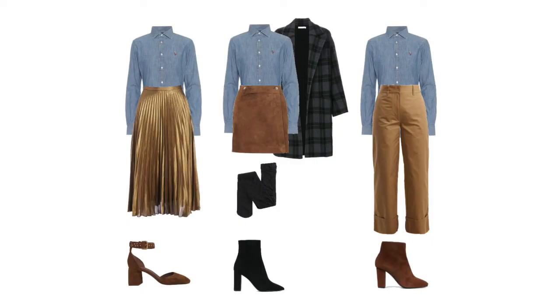I put together a few extra outfits for this color scheme: a gold sunray pleated skirt with a pair of brown suede heels; a brown suede mini skirt with a big overcoat, some tights, and a pair of ankle boots; and then a pair of brown high-waisted cropped culotte-style trousers with brown suede ankle boots.